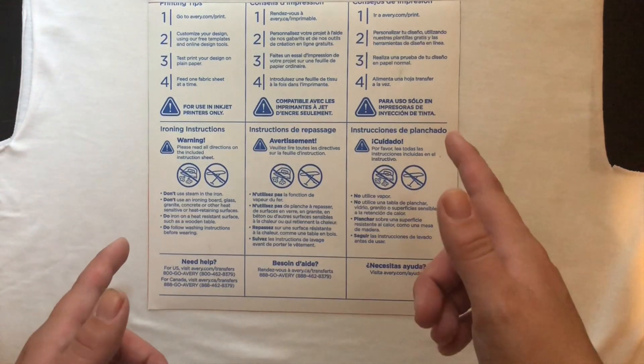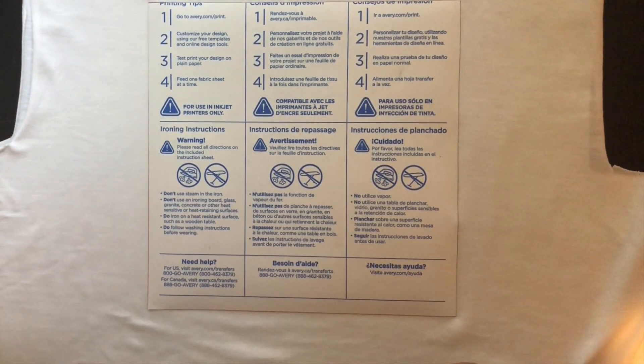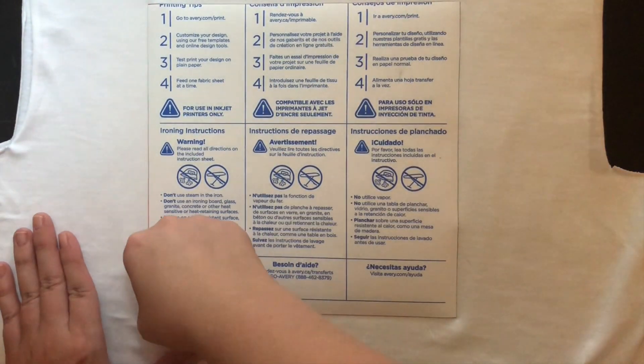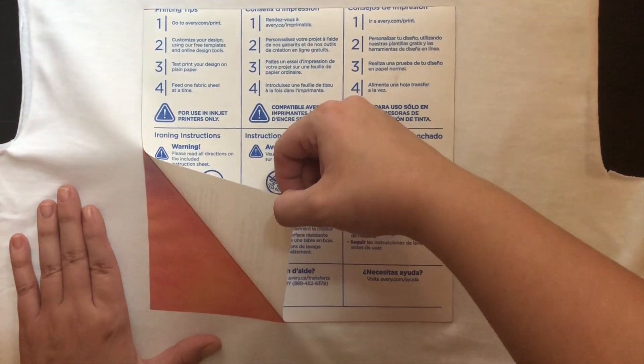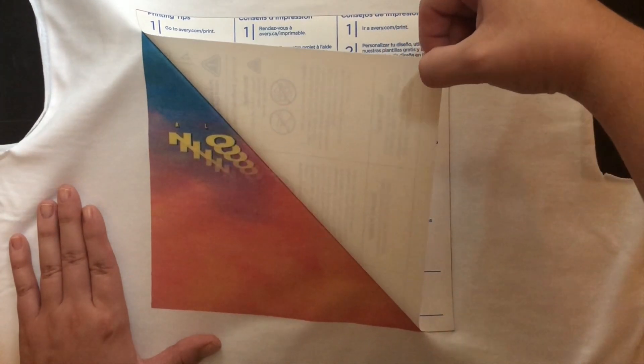Now that you've given your shirt enough time to cool down, you're going to say a prayer and then slowly lift one of the corners to make sure that it transferred correctly. This transfer paper should come off with ease. If it doesn't, it probably means that you weren't using enough pressure or the temperature setting wasn't high enough on your iron. All you need to do to fix this is simply redo the ironing step — no need to reprint or buy a new shirt.